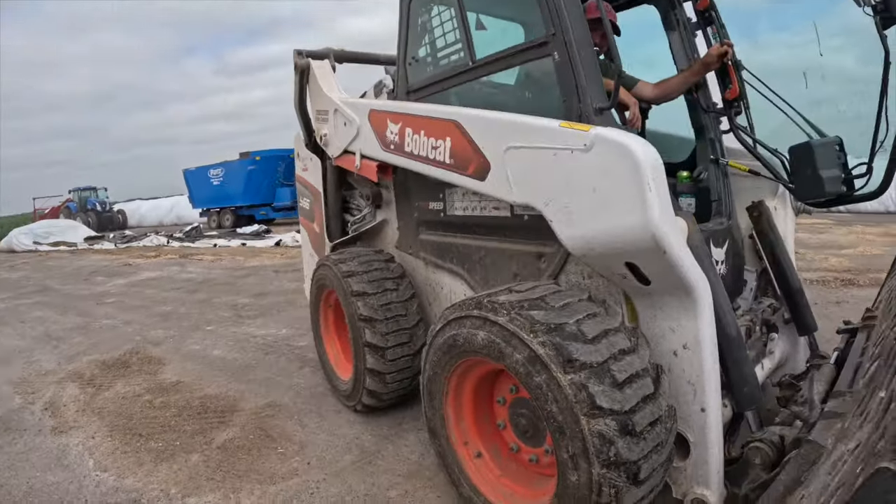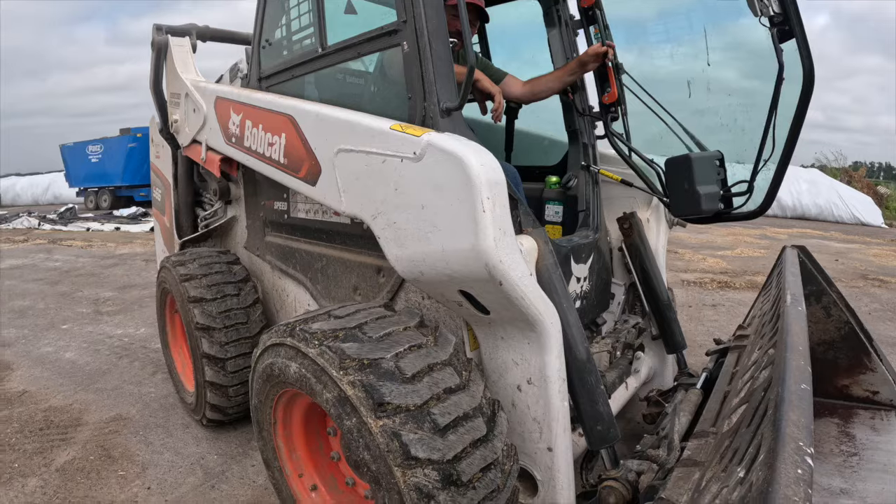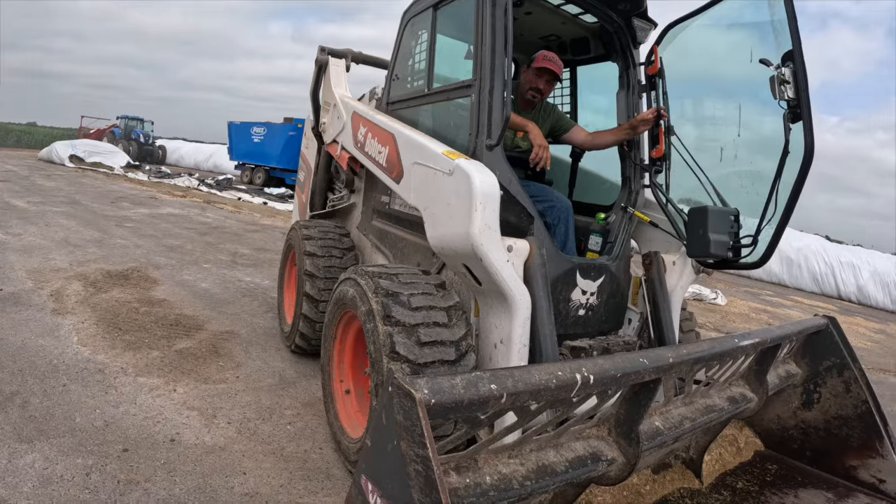What are you doing? He's videoing you. Oh. I'm just taking the end of that bag and pushing it off to the side for the heifers in the morning.